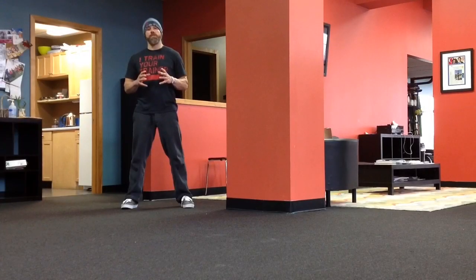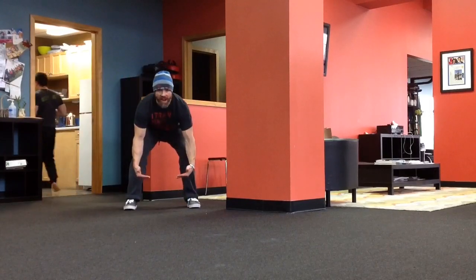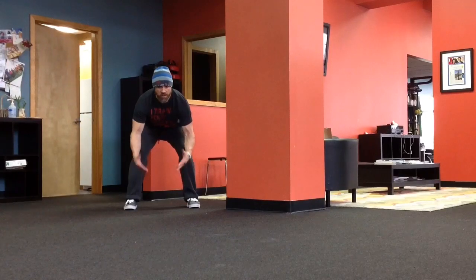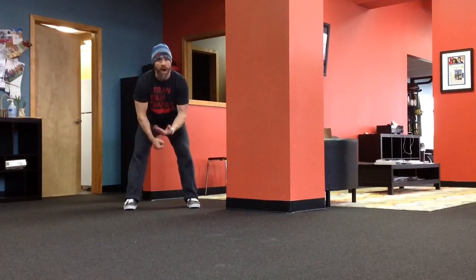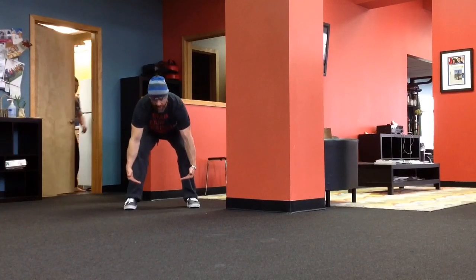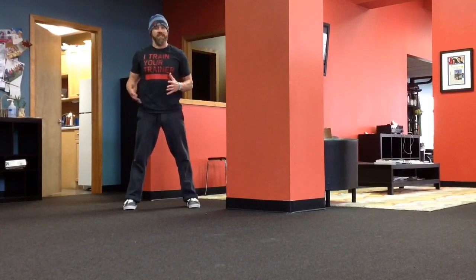Hey guys, when you're using this drill, I would recommend gradually building up the height of the box that you're using to ensure that your clients are learning the hinge properly and that they're not going to whack that box when they very first try it. Build up from the ground up to tibule height as their hinge is improving to make sure it keeps them nice and safe.